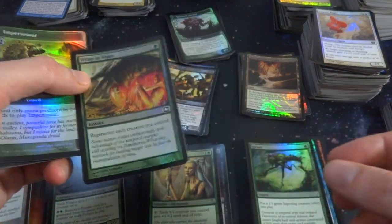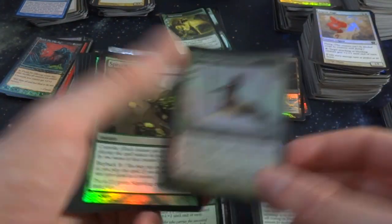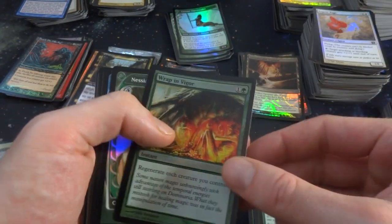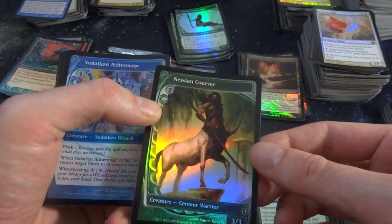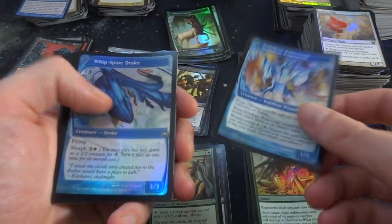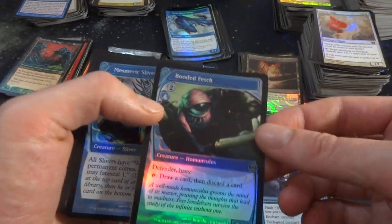Wrap in Vigor — regenerate each creature you control. Got an Imperiosaur. Centaur Omniarch. Sprouting Thrinax. Wrap in Vigor — one and a green, regenerate each creature you control. Cool, and there were some full art ones as well — Nissa Courier, just a 3-3 Centaur Warrior, beautiful. Veldalken Aethermage, Whip-Spine Drake. Lead Fist going on right here. Got Bone Fetch — cool, Defender, Haste, Tap: draw a card, then discard a card. So 0-2.